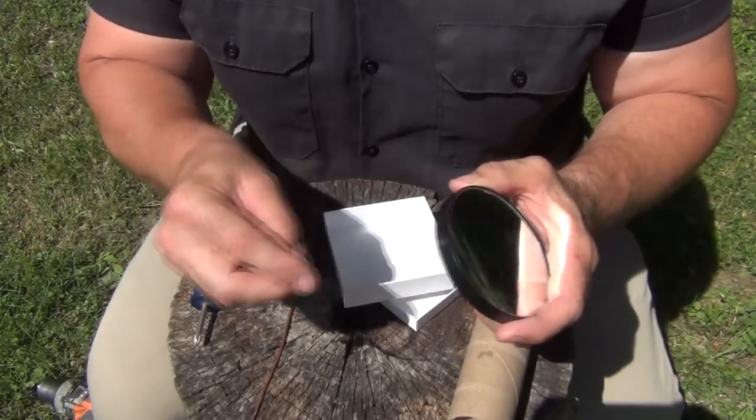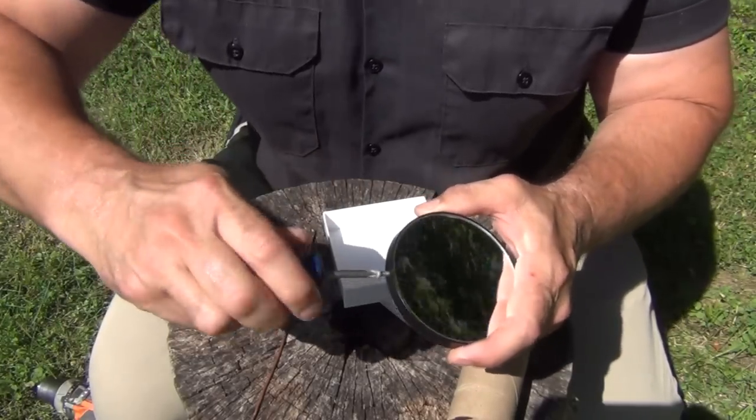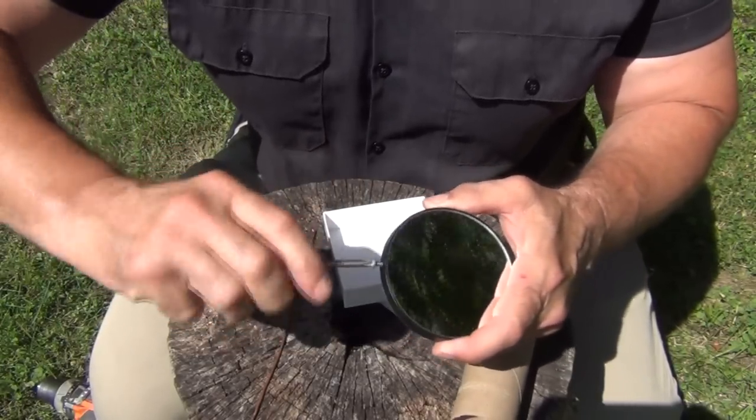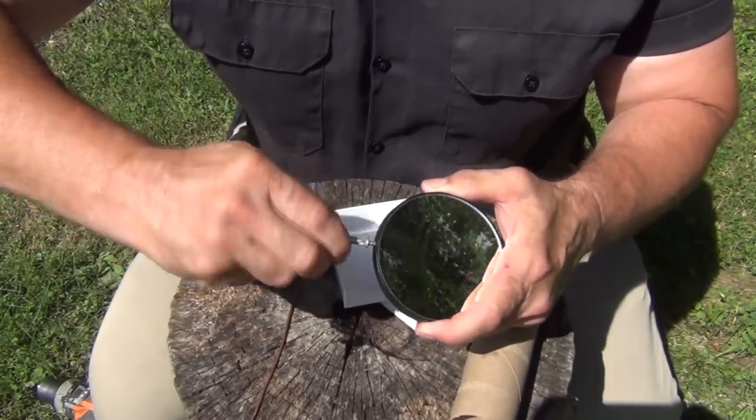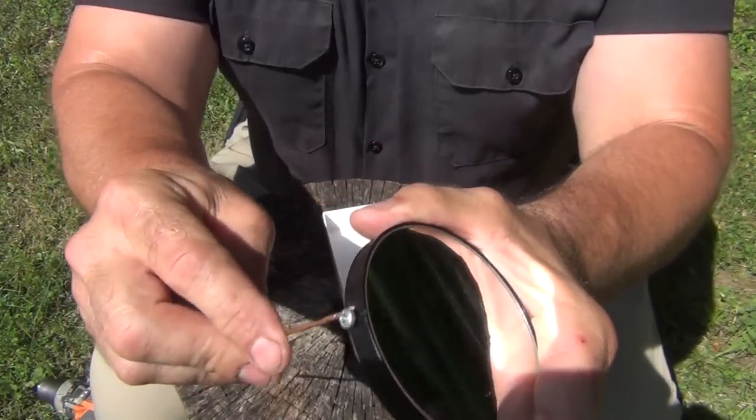Once you get that hole put in there, go ahead and start the screw, and then screw it all the way in — just take your time to thread that in carefully. You want to screw it in until there's a gap about the thickness of the wire.